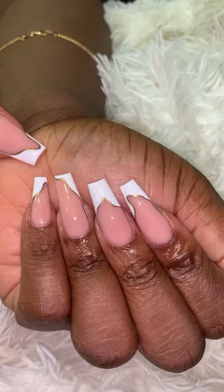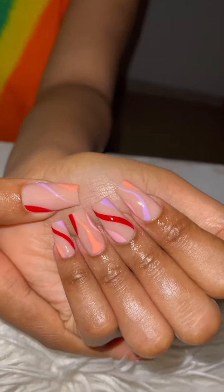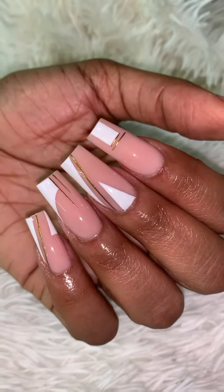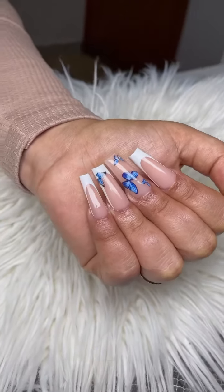If you are an artist, please let me know in the comment section how long it takes you to draw on French. Let's enlighten people and let them know that French tips are not easy — and that's why they're not cheap.